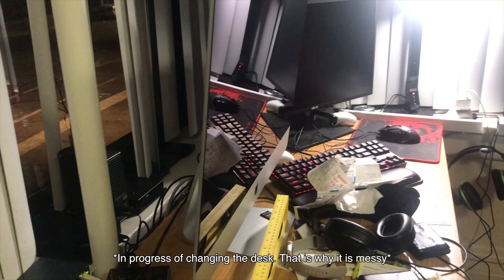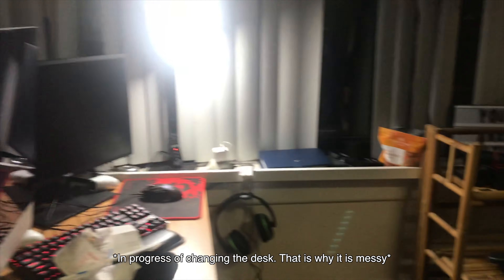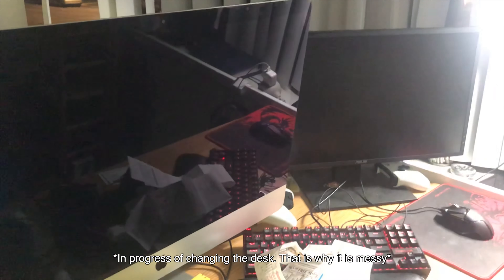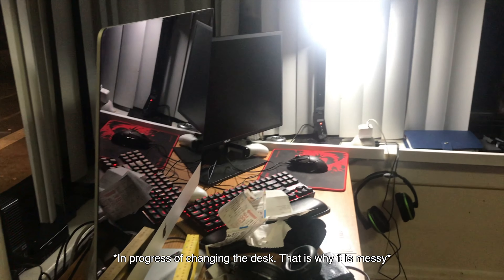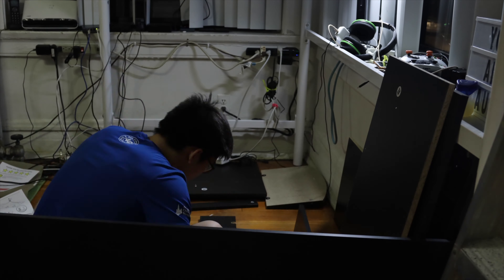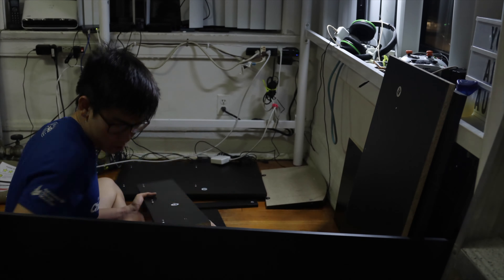Before 2020, my desk setup was pretty bad. It was an old desk — very clumped up, as you can see. My iMac right here and then another gaming monitor right on the corner. So I got a new desk, an L-shaped desk for the corner. I built it together and it's very spacious.